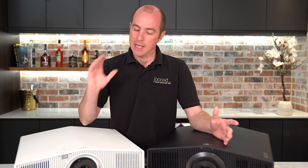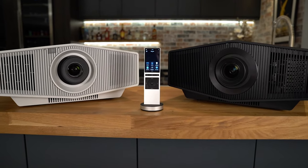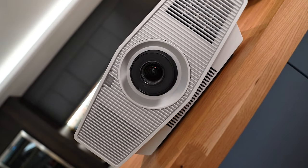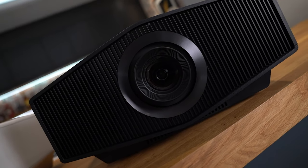We use Sony projectors a lot in the cinemas we build here at Juiced, and the reason is that they are reliable. They work very well with control systems such as Control4 and Crestron Home — when you turn them on, they will work every time. Yes it's HDMI 2.0 not 2.1, but if you're gaming on a four-meter-wide projection screen you're not going to notice the difference in gaming lag. Out of the two, if it were my credit card on the table I'd go for the 5000ES — only because of the particular room I've got — but if I get an upgrade and go for motorized masking, the 7000ES all day long.